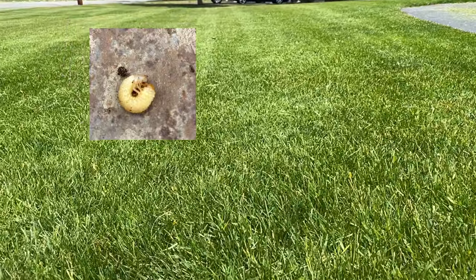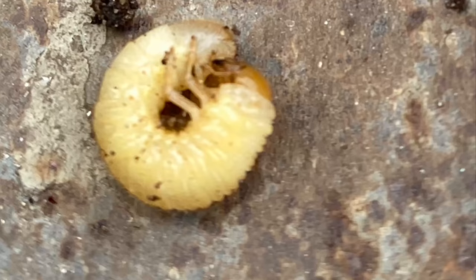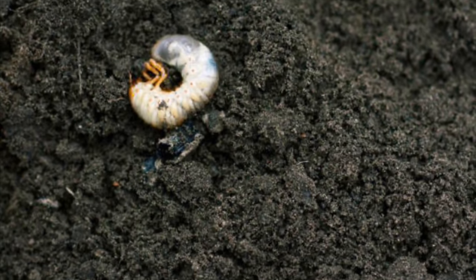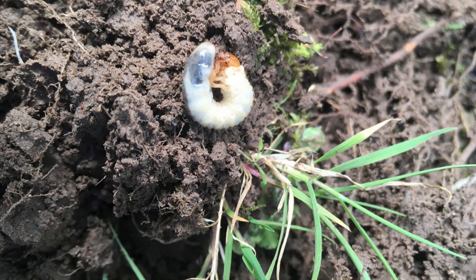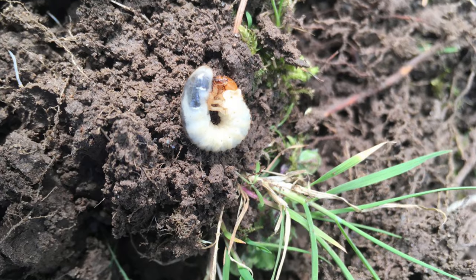So what exactly is a grub? Well, my daughter and I found this little guy in the dirt when we were planting our garden — she literally screamed when she saw it. He is kind of creepy looking. I don't usually treat the garden area for grubs because I don't like the chemicals to get into the vegetables. Lawn grubs are also called white grubs and they live just under the grass in the soil. These little guys are usually in a C shape.